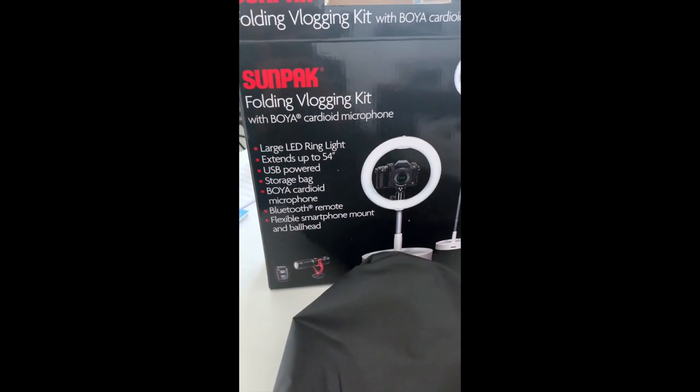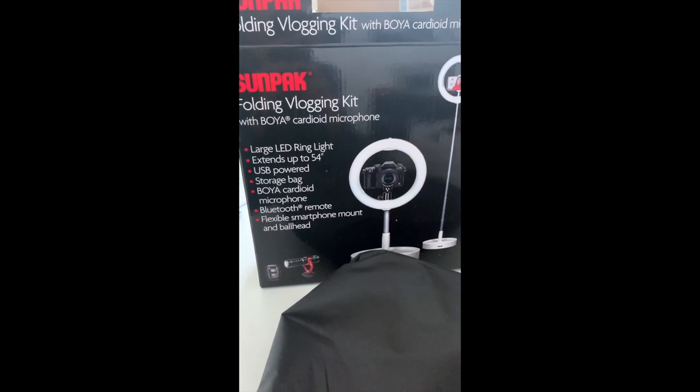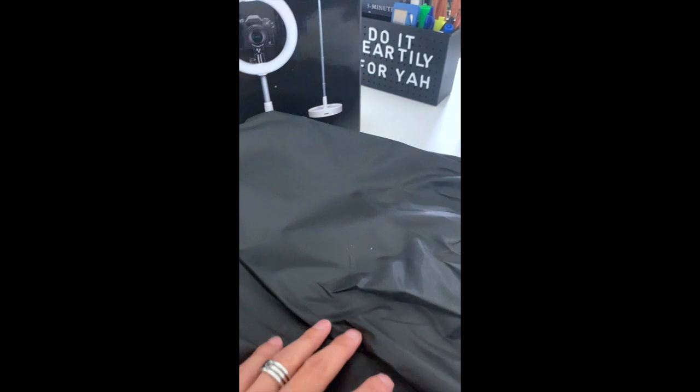Hey guys, today I'm doing an unboxing for this Sunpack Folding Vlogging Kit from Costco. Let me show you what you get in the box.